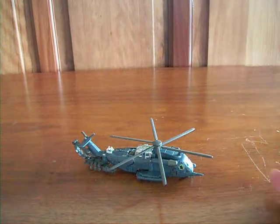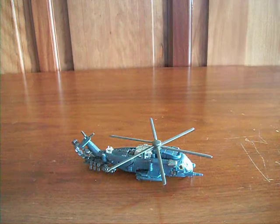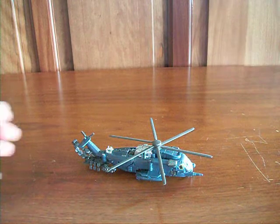Hey everybody, it's Mr. Spencer Prime. Today I'm doing a Transformers review of the Transformers Dark of the Moon Cyberverse Blackout.